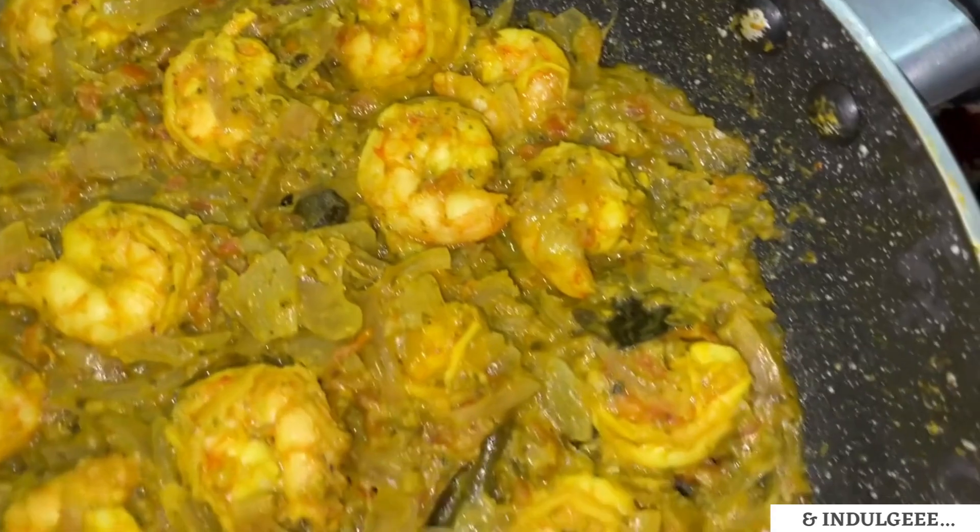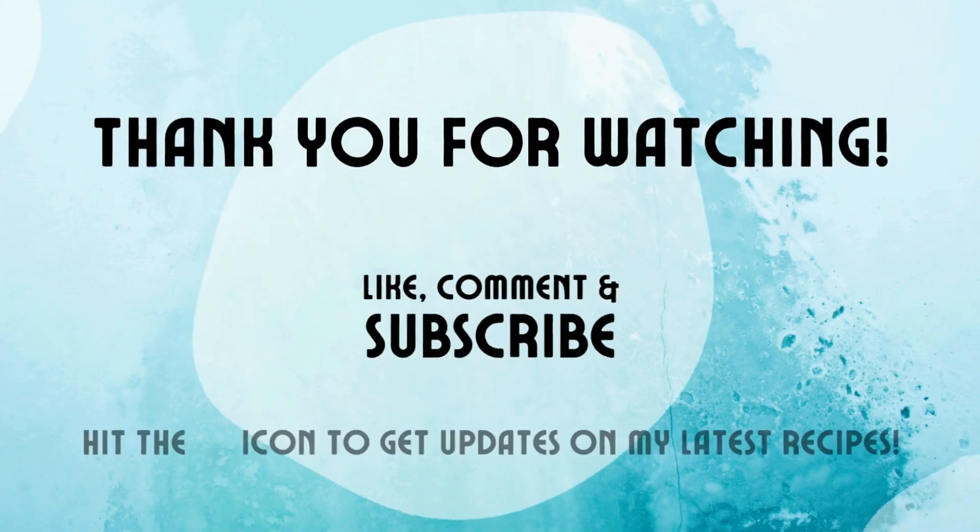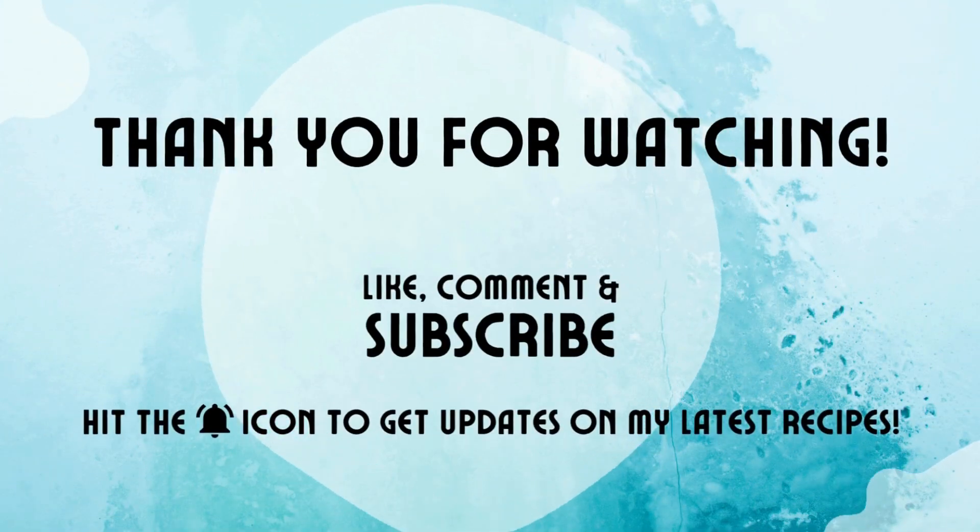If you like this recipe, please do not forget to like, share and subscribe to my channel. Thank you for watching.